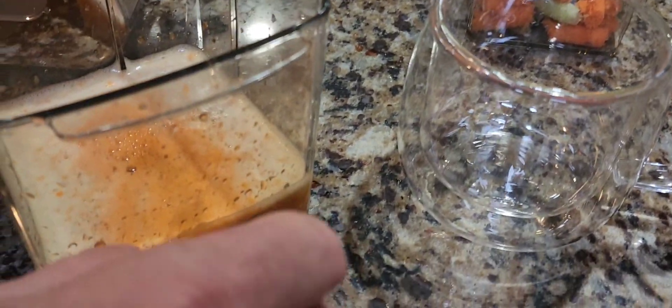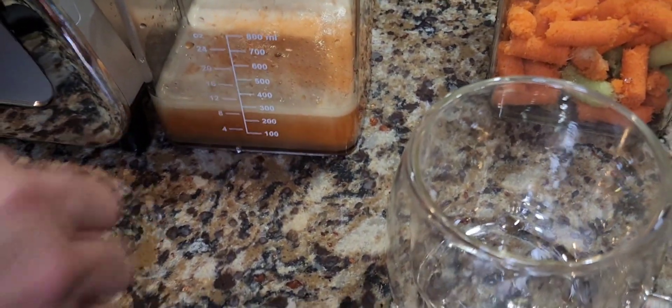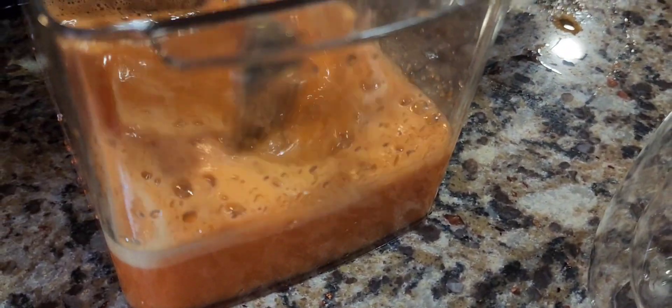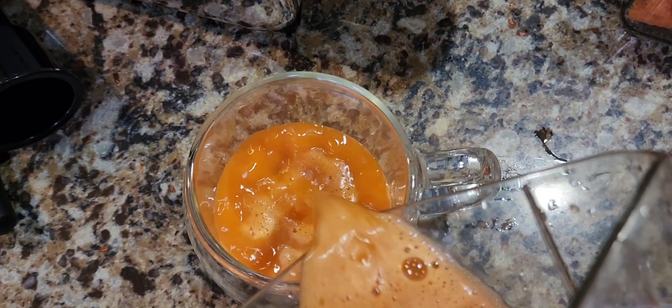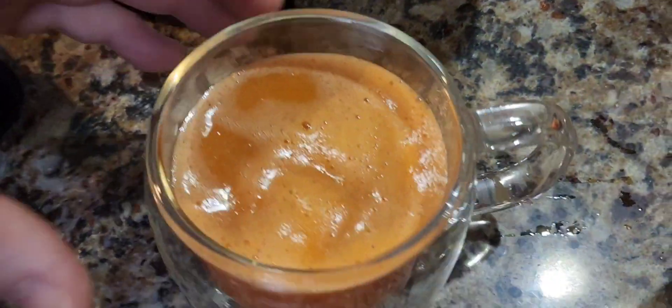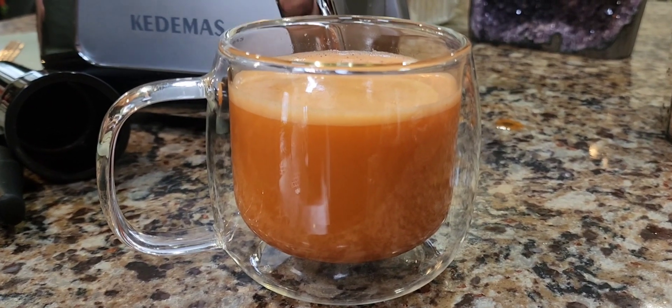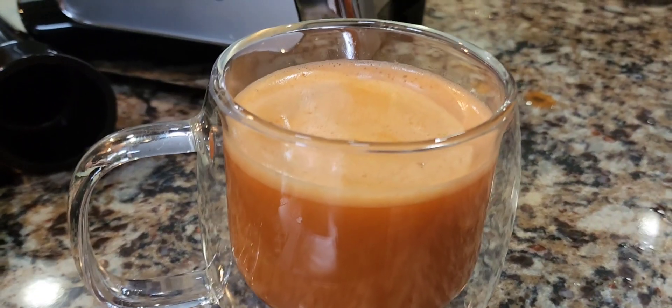Now we can separate the froth — some people like it and some don't. My husband loves the froth, and he usually just takes a fork and mixes it around. It's actually healthier to have it that way. But if you don't like the froth, they have a froth separator. This actually looks more like juice than the other one — the froth is less frothy. My husband says this looks a lot more like juice than our centrifugal juicer's output, and he thinks it looks beautiful.